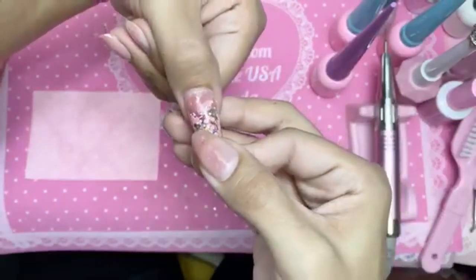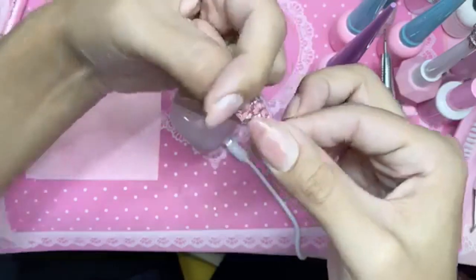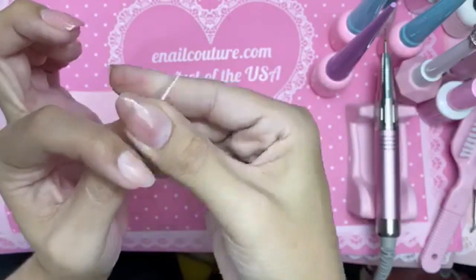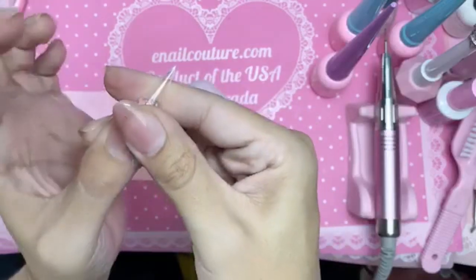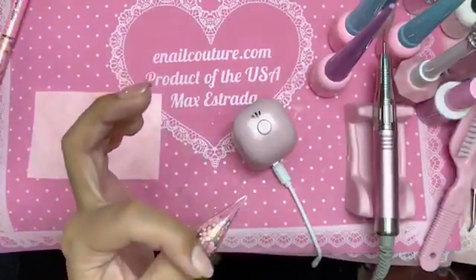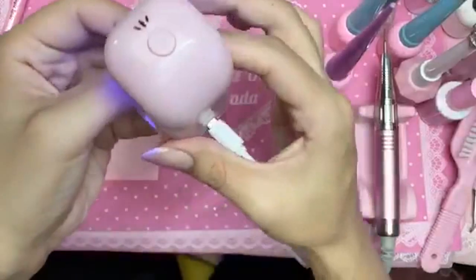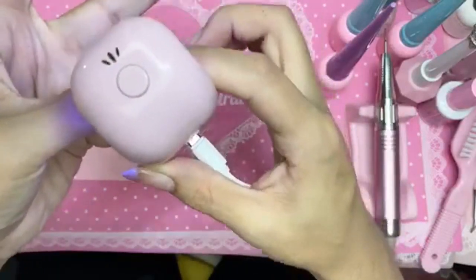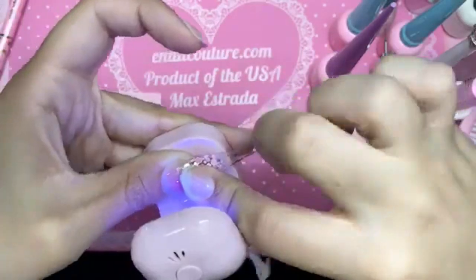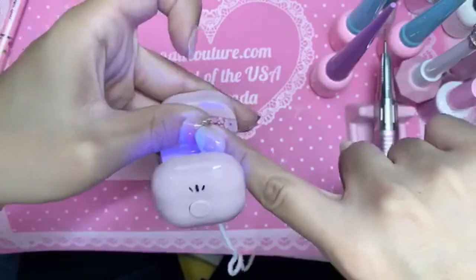Rock it on into place. Press down firmly. You can see I'm pressing down firmly to make sure I squeeze everything out and there are no bubbles inside the DIY lamp.